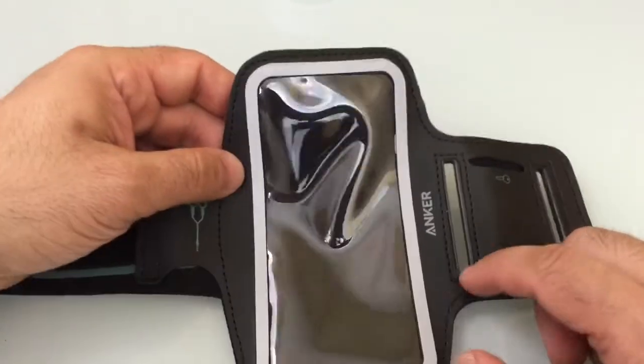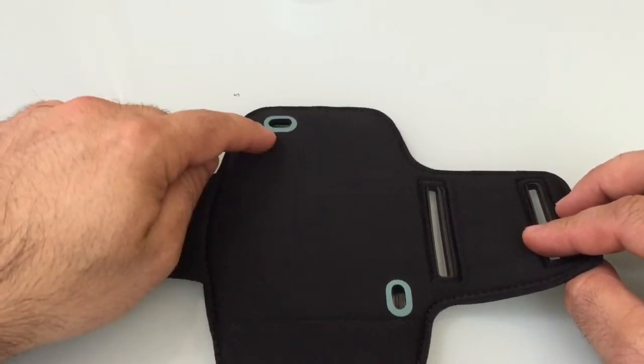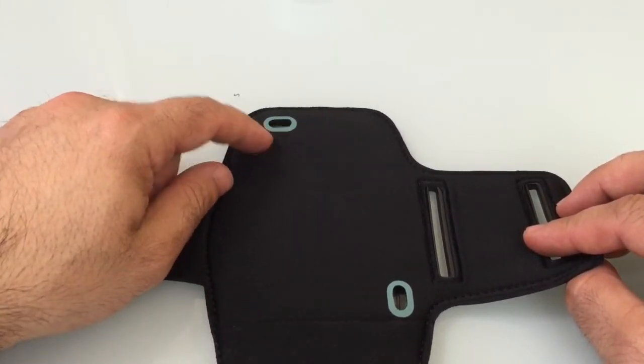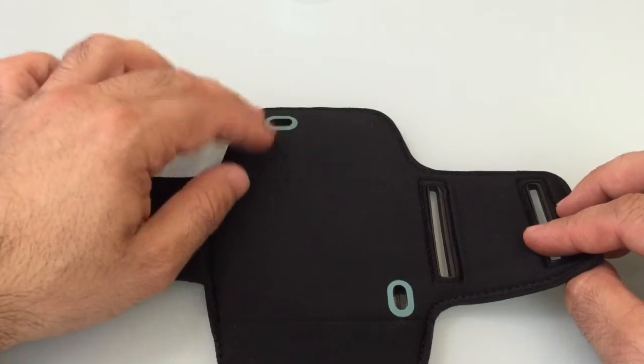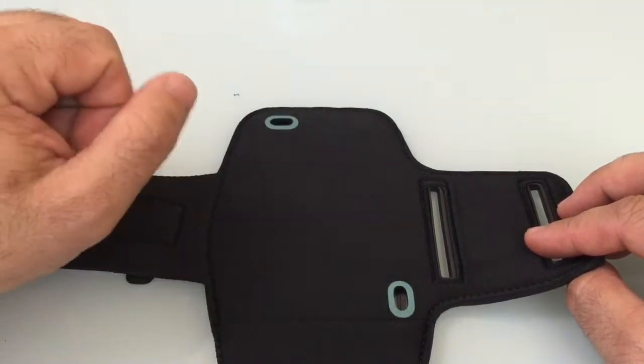The iPhone fits into this case, and if we flip it over you'll notice it has some cut-outs that are still going to allow you access and also let you hear things if the phone rings, because of these two what I would call breathing ports or access ports.